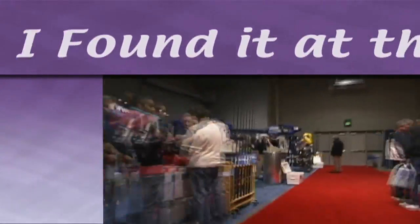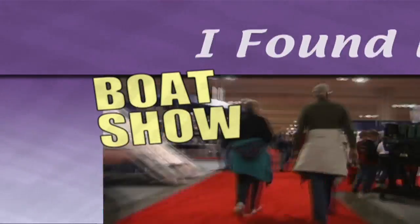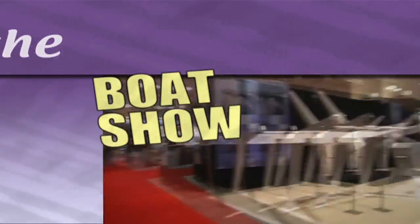Don't like crowds? Couldn't get away? No worries mate — we scour every booth to find the latest cool stuff for you. Here's what I found at the boat show. We're here at the Miami Boat Show with John from Chronos Energy. They have got a truly new and novel concept you have to check out. So John, tell me how does it work?